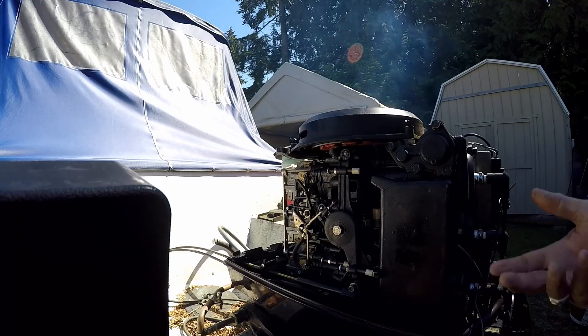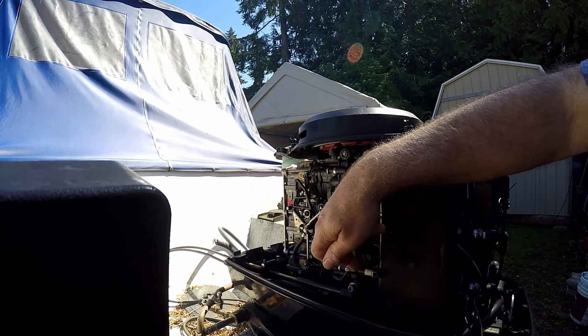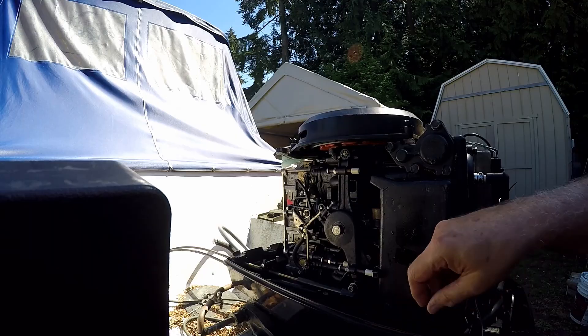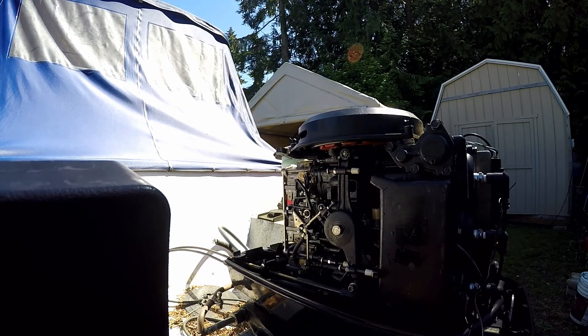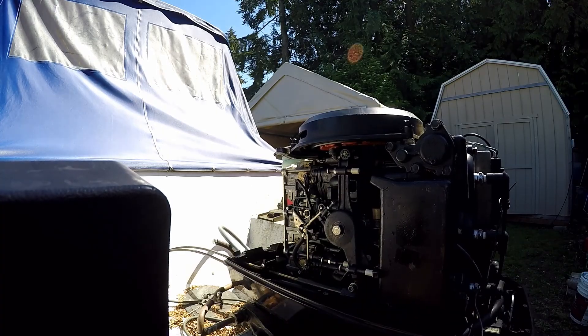So the idle needs to come up just a little bit. The way you adjust the idle is this screw right here. That'll give it just a little bit more — get it back up to around 650. And that's how you do it.